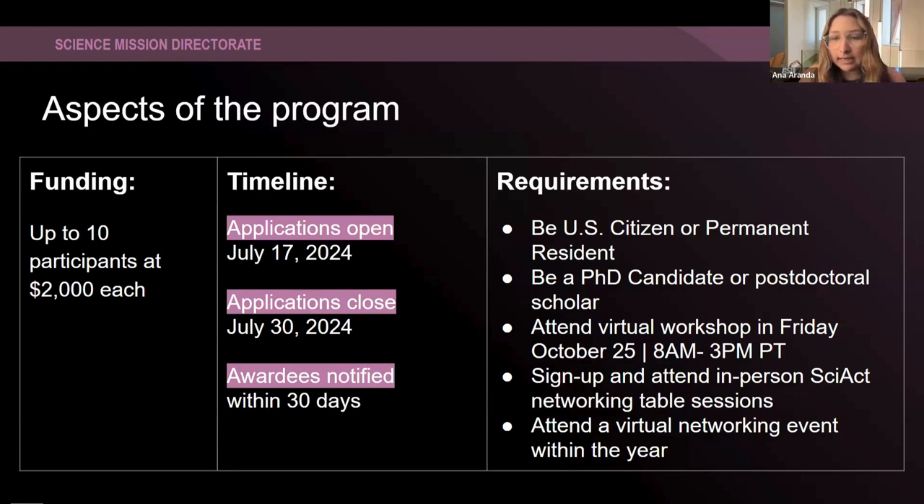We're also asking people to sign up and attend the in-person Science Activation networking table sessions that will be part of the normal SACNAS conference schedule — this is happening while the conference is going on, at the same time. We're also asking that you attend a virtual networking event within the year. Our next virtual networking session will be August 20th and it's going to be a BIPOC STEM panel. The next one will be November 5th, which is going to be another science communication best practices session. These are the things you'll be looking forward to as part of being a SACNAS affiliate.